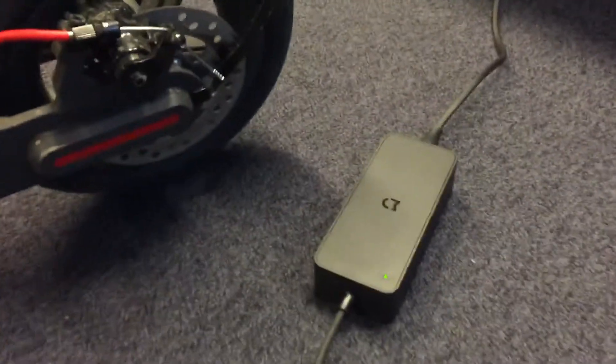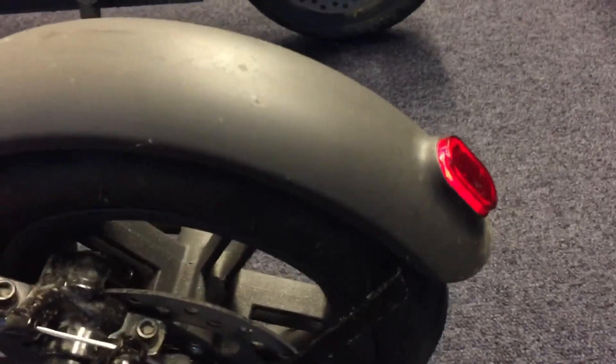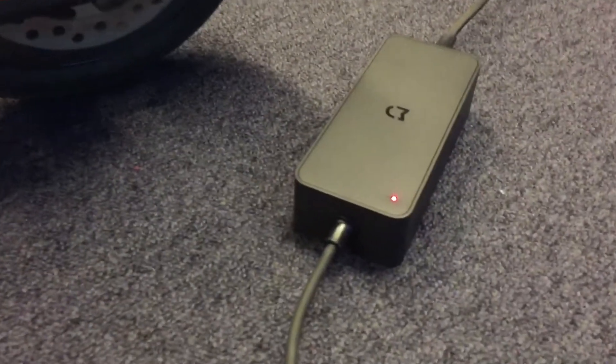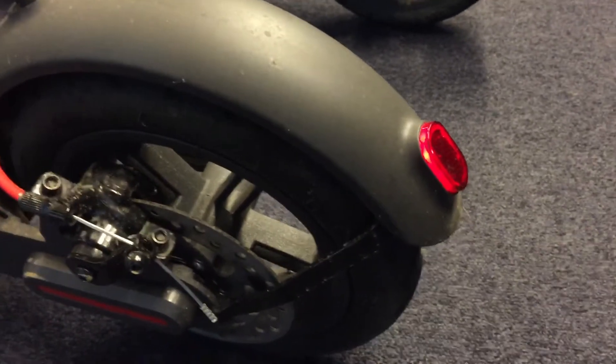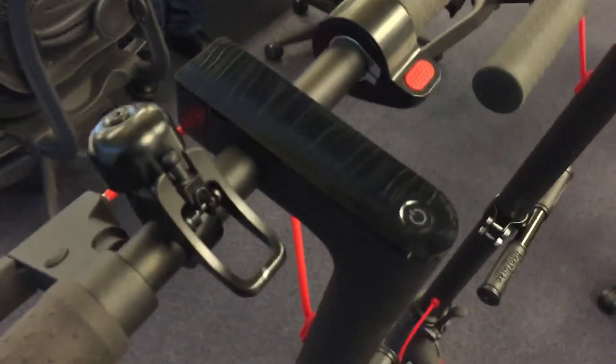Now, if I plug it in to charge, the light is on. It emits a beep and the light becomes red. This light is blinking, so it is charging — but here, still nothing on the screen.